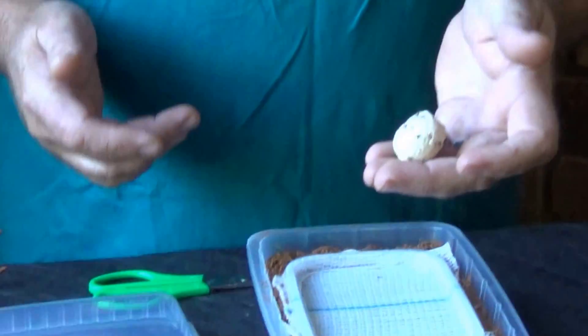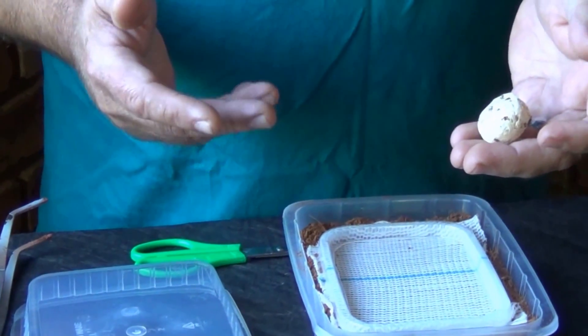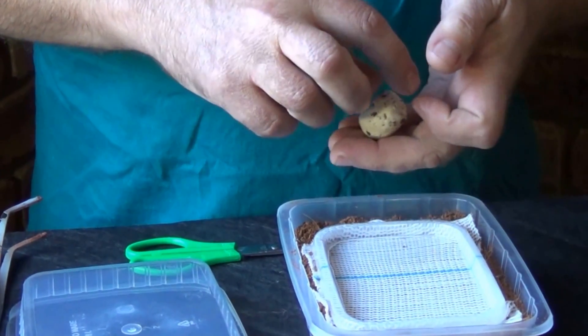We have the egg sack that we've just pulled from the HGIGAS female. What we're going to do is show you how to incubate it and how to cut it open.